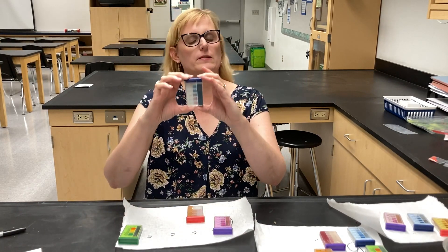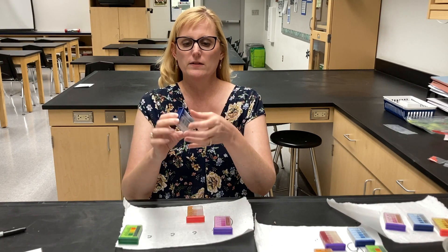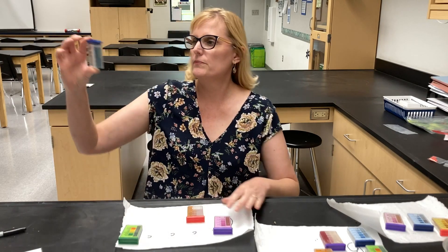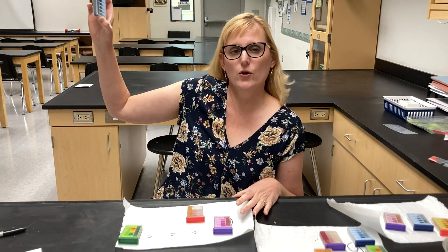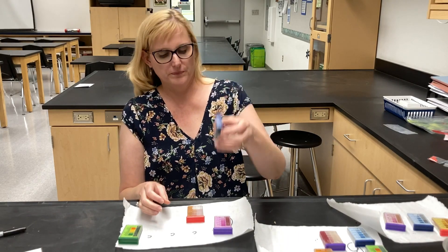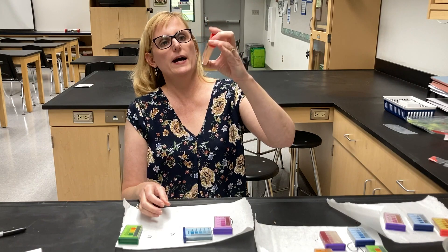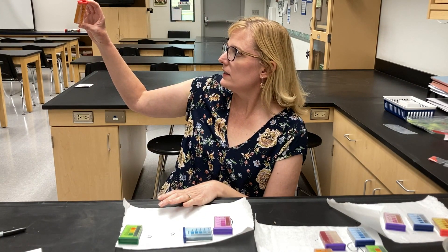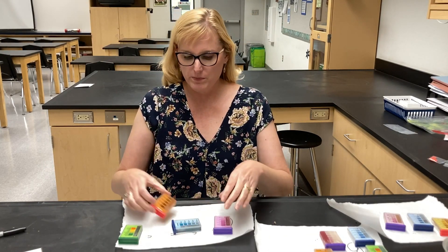Our phosphorus — again the blue doesn't like to dissolve as well, so I'm going to shake it up a little bit to get some of the reagent off the bottom. It looks to me to be adequate as well, it's a little low. And then this one has an orange color and it looks to be adequate as well — right about the middle.